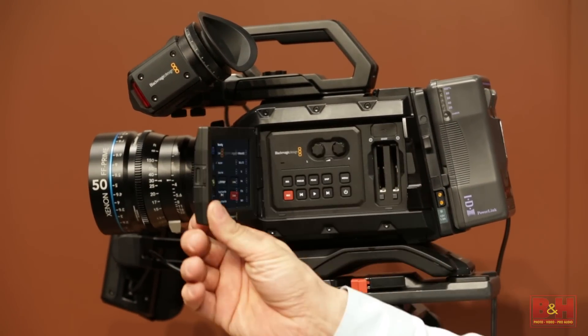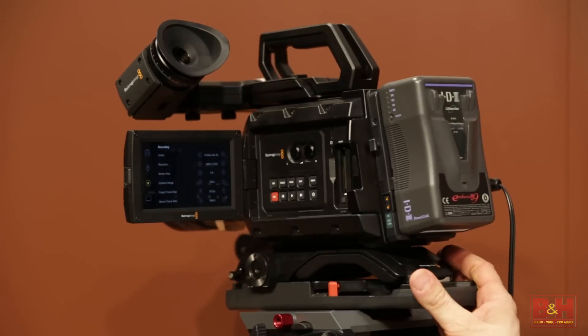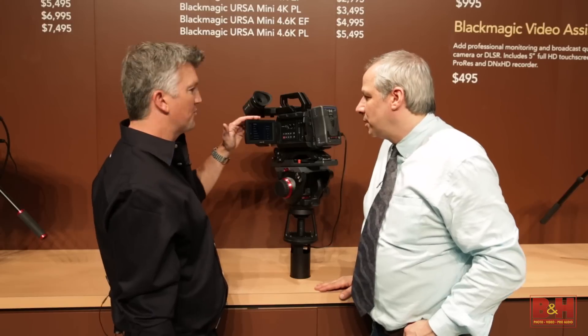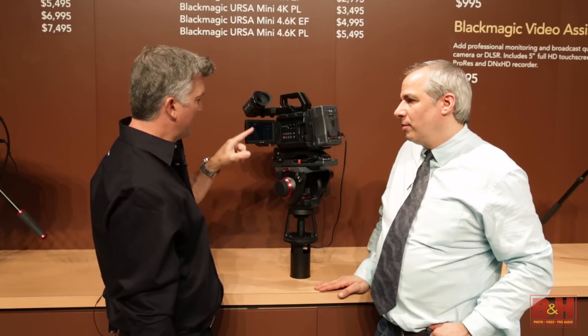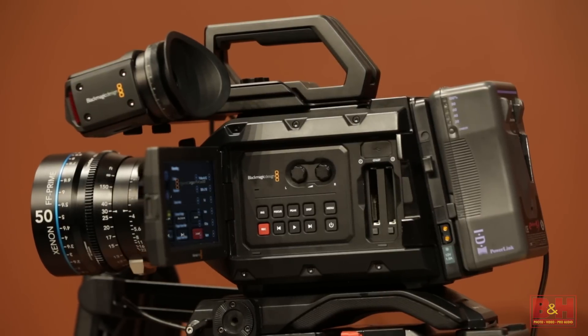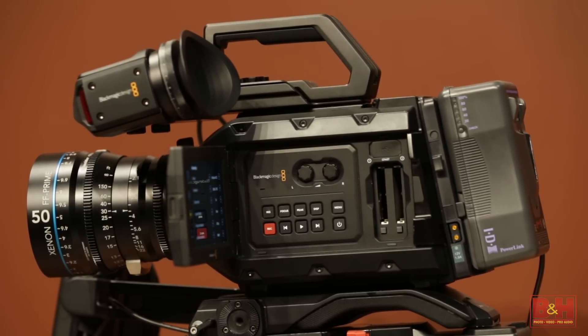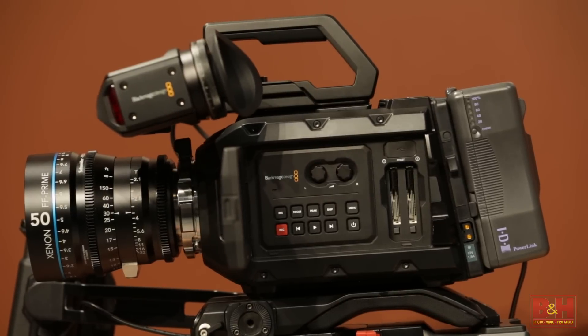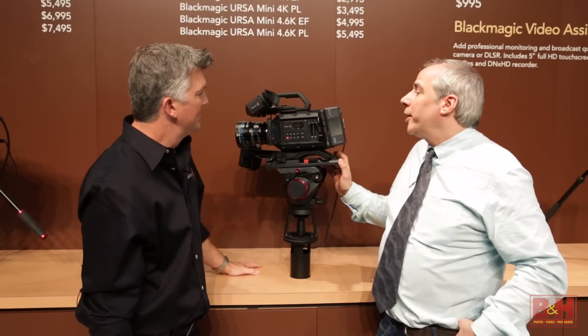Opening it up, similar to the original larger URSA, there's a five-inch touchscreen at 1920 by 1080. You can dive into the menus and get your video output there. CFast card recording, just like the original URSA — if one card fills up, it'll automatically switch over to the other card: relay recording.